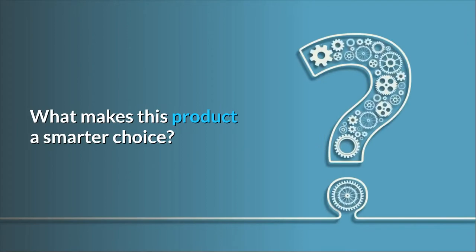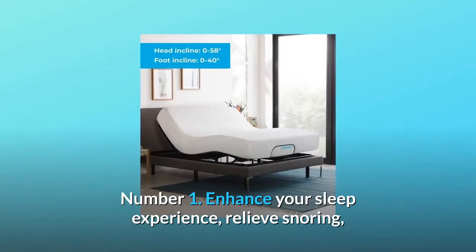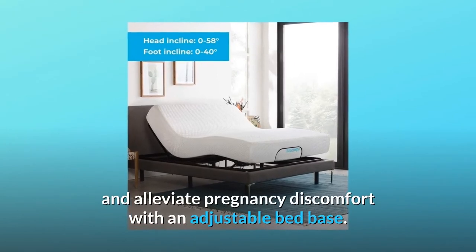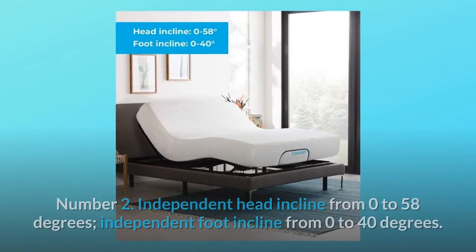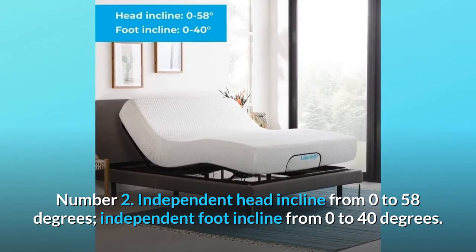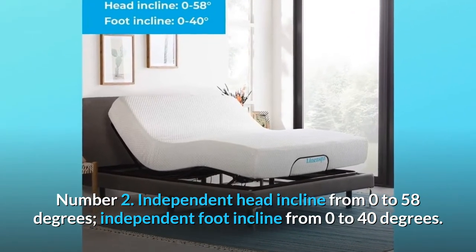What makes this product a smarter choice? Number 1: Enhance your sleep experience, relieve snoring, and alleviate pregnancy discomfort with an adjustable bed base. Number 2: Independent head incline from 0 to 58 degrees, independent foot incline from 0 to 40 degrees.